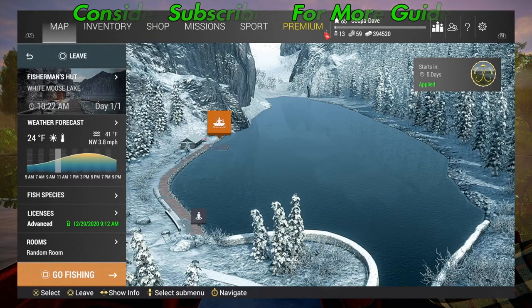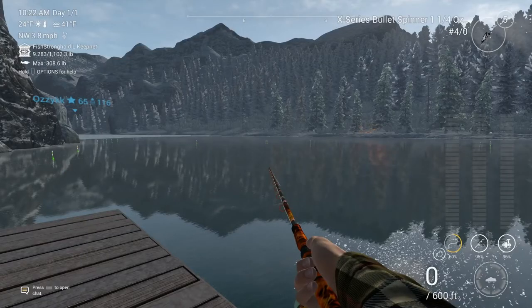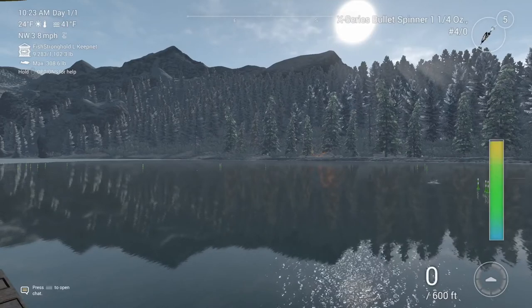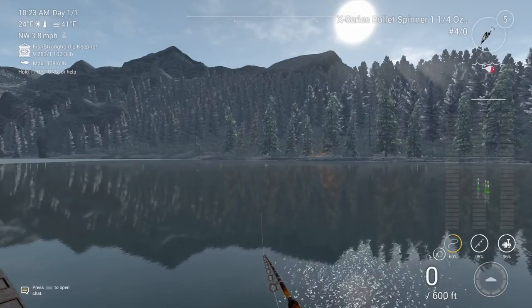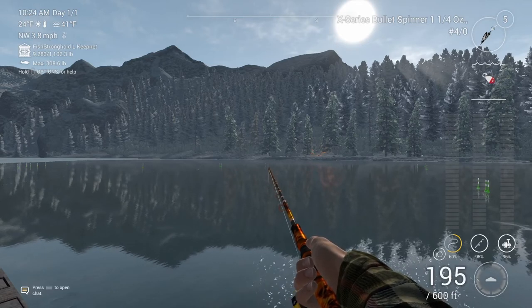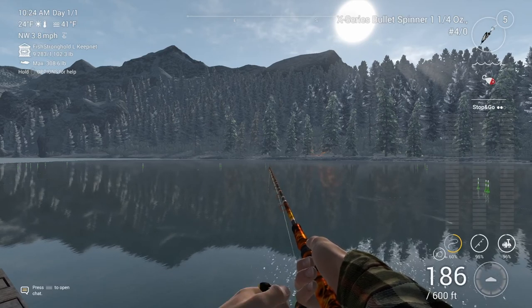Welcome folks, recently I've had a lot of questions about lure actions, so today we're going to do stop and go. I'm just going to throw this into the water and show you how to do it. Essentially, the basics are — you are literally just stopping and going. You reel in, let out, reel in, let out, and you'll see the stop and go action on the side.